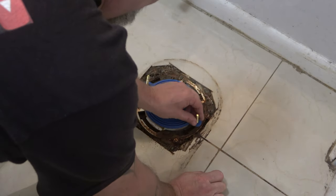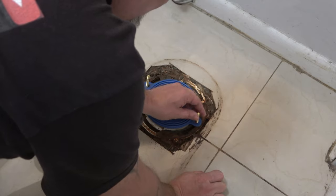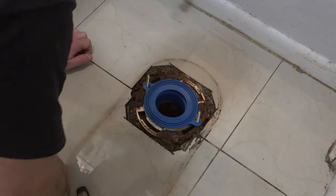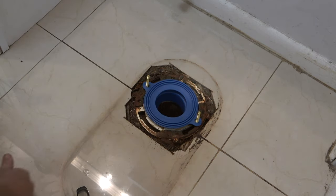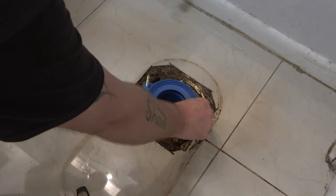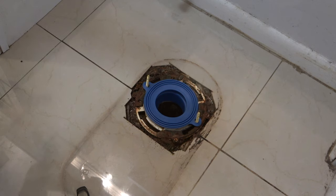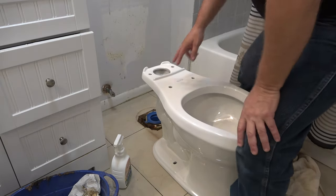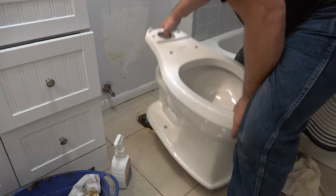Now I'm going to get the commode and bring it in here and try to set it down on there. It's best to use two people because that new commode weighs 93 pounds. I'm going to try it by myself and if I can't get it I'll have to wait on Monkey to get back - she took her mom to the eye doctor. It comes without the tank on it so it's not that bad. Perfect.